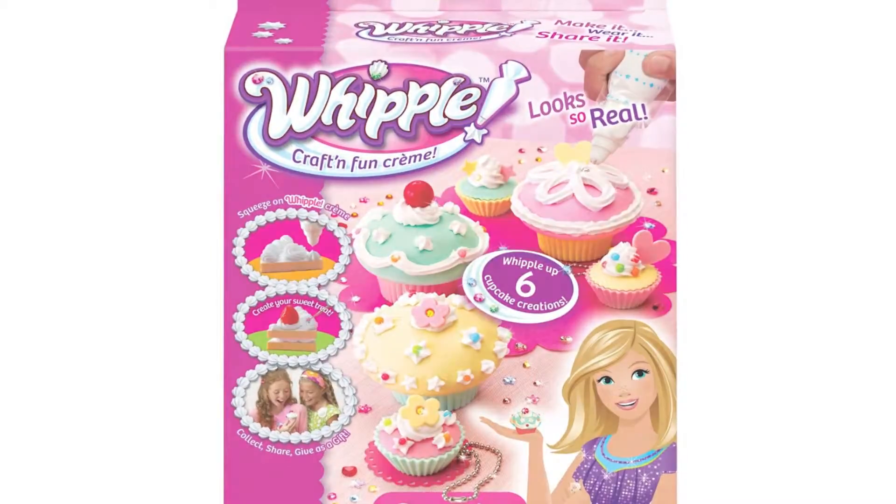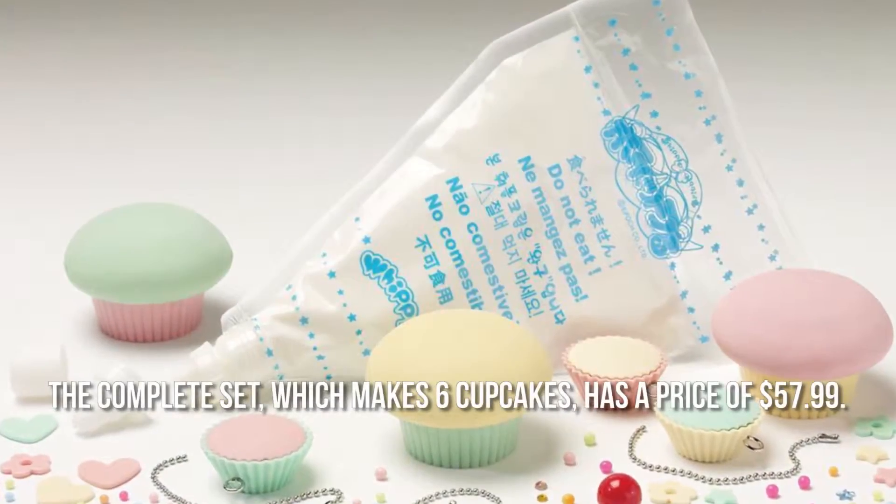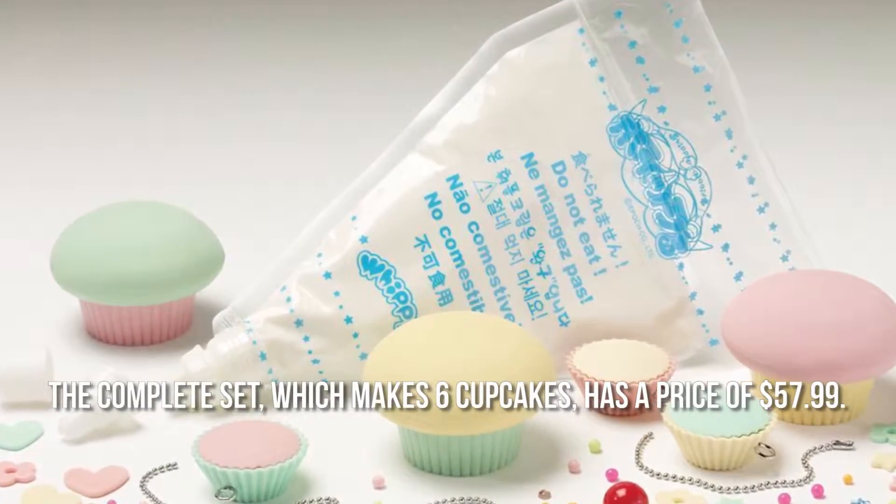How much is the Whipple Cupcake set? The complete set, which makes 6 cupcakes, has a price of $57.99.